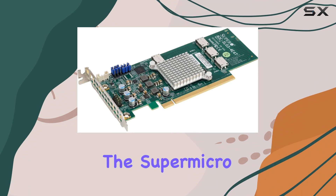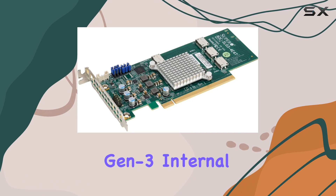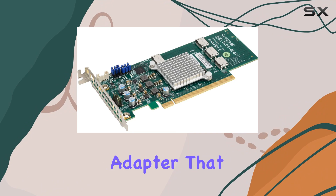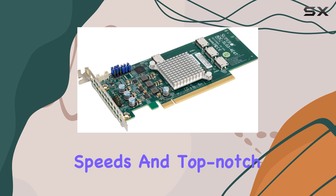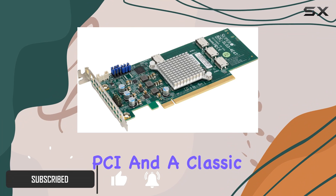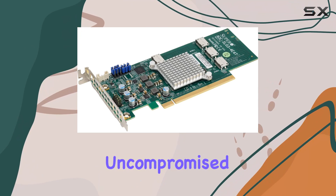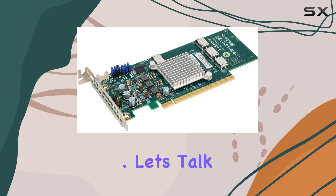Today, we're diving into the Supermicro AOC SLG3-404T, a quad-port Gen 3 internal NVMe host bus adapter that promises blazing fast speeds and top-notch performance. With a hardware interface of PCI in a classic style, this adapter means serious business for those seeking uncompromised data transfer capabilities.